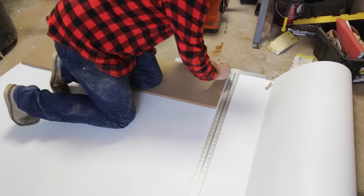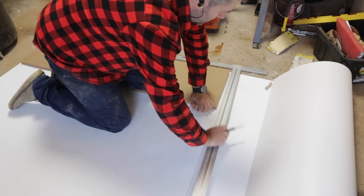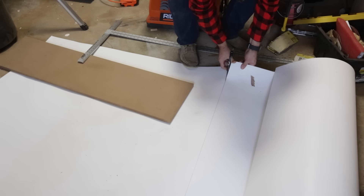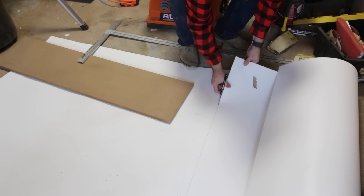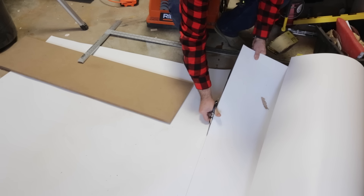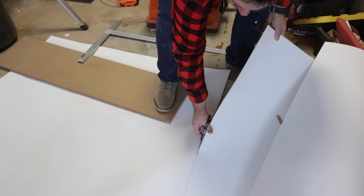MDF is a great material to make these wings out of because of its inherent flatness. However, MDF is not entirely super durable, especially if it gets wet. To protect it from scratches, water, etc., I'm going to cover it with a piece of laminate. I'm using PVC wall paneling from the box store, but you can use any kind of countertop laminate to cover your MDF. The type of covering is also a good chance to customize what your final station looks like, so you can be creative here.